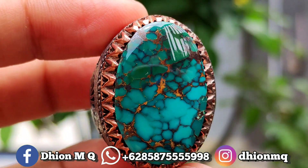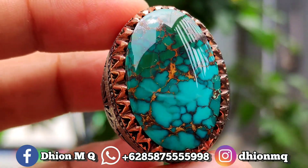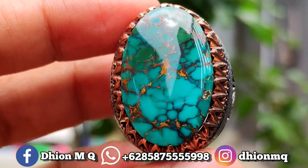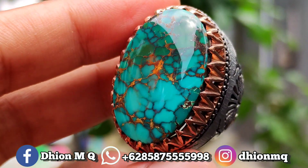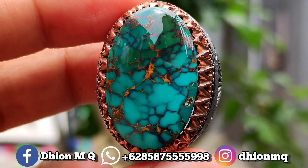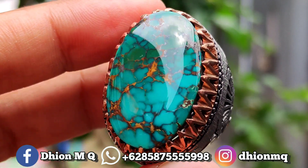Assalamualaikum warahmatullahi wabarakatuh, selamat datang kembali di channel saya Dion MQ. Untuk kesempatan video kali ini saya akan share dan review batu virus persia yang kualitasnya sangat ajib, dan ini baru datang dari Iran. Langsung saja saya review. Untuk batu dan ring, beratnya masih original dari sana, alias dari Iran.